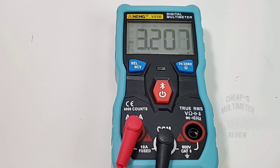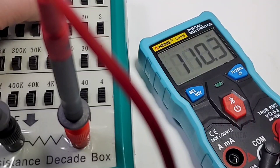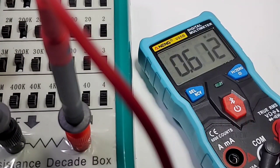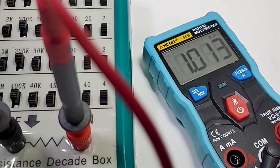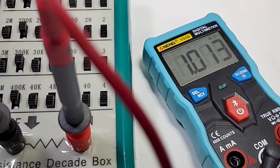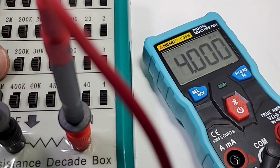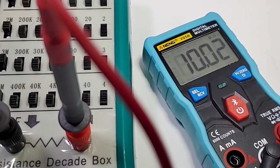Looking at resistance: 100 kilohm reads 110–111, looking good. Moving up: 311, 611. At 1.01 megaohm — not bad at all, and this is in smart mode. Worth noting: you cannot switch from auto to manual mode for resistance, so you're stuck in smart mode for resistance values. Taking it to four, seven, nine, and ten megaohms — nice and fast all around. Pretty good for a smart multimeter — not so dumb after all.